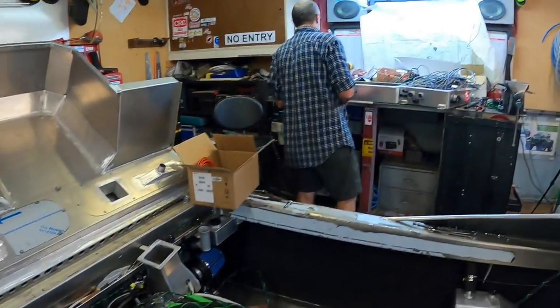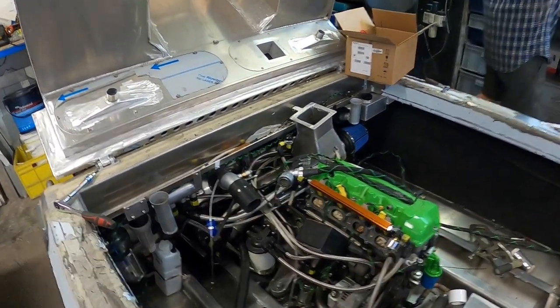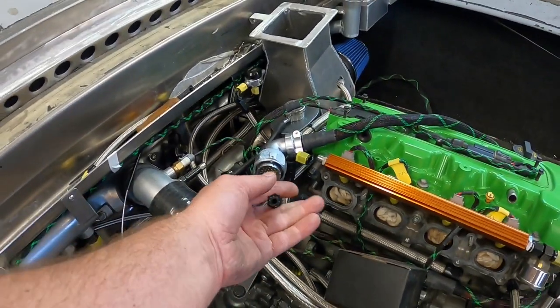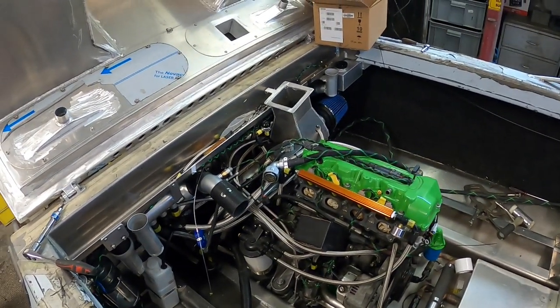We still have to run all our vacuum lines to all the things that need vacuum. That'll be good fun trying to find the way to do it. I think everything in the boat in the field is wired.